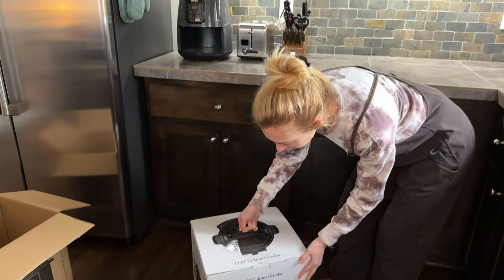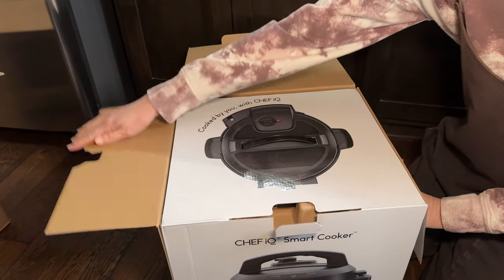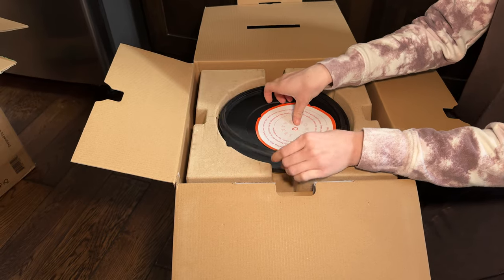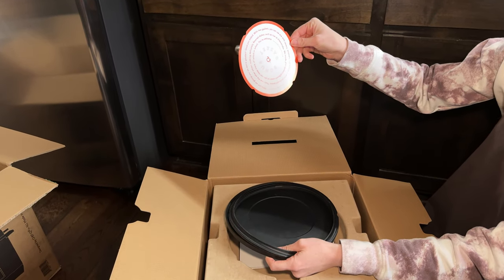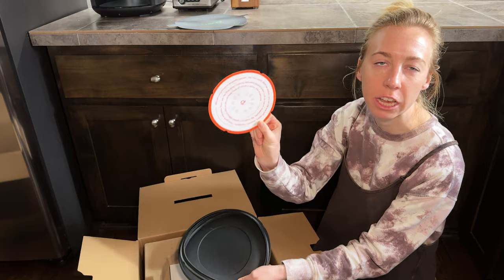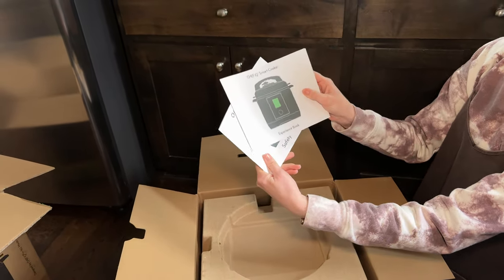Okay, here we go. I'm going to pop this open — oh, that's cool design, I like that. So it has just this cover on top here, and then a little explanation of the extra gaskets. It says the two gaskets — you can use one with savory and then one with other flavored dishes. That's nice, and I really love a little explanation in here. Super good touch. So we got those two gaskets and then the experience book and a safety guide right on top.